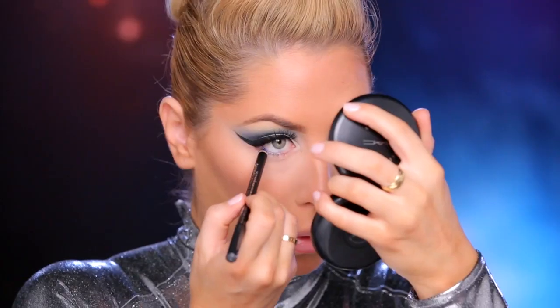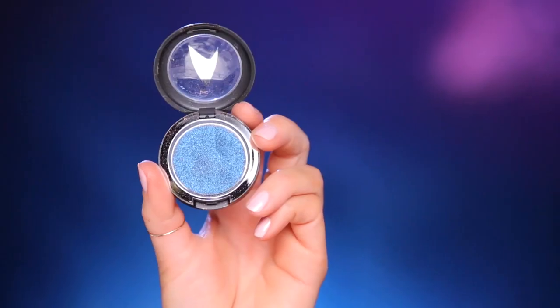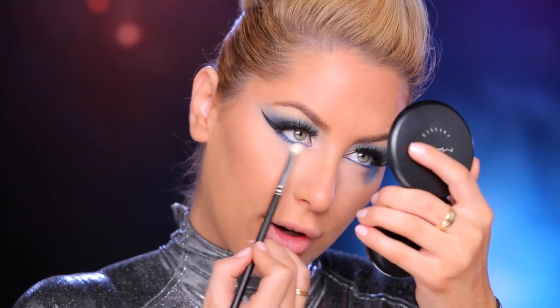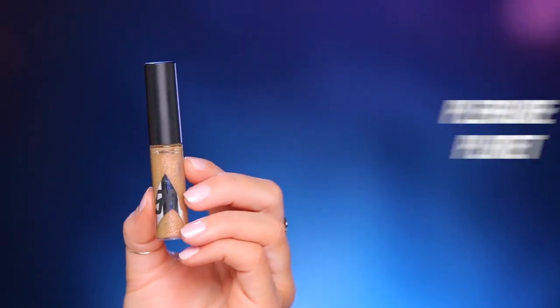In the waterline I'm going to be using this Marine Ultra eyeliner. To smoke out the bottom lash line I'm taking this shadow called Midnight and a small flat brush, and I'm just going to buff around the lash line to keep that line nice and soft. On the lips I'm using a little bit of this lipstick called The Enemy Within, and then I'm just adding a little bit of this gold gloss on top.